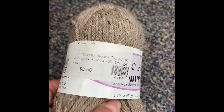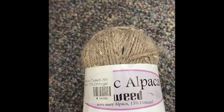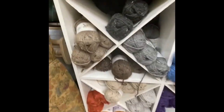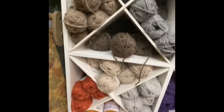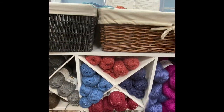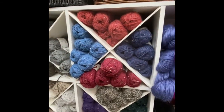We also carry the Classic Alpaca Tweed. This runs $8.50. It's mostly alpaca with a little bit of Donegal tweed — 15% Donegal tweed and 85% baby alpaca. The hand is exquisite. The yarn is beautiful. We have it in several natural shades as well as some dyed. These are all the colors that are available. I'm making a sweater out of it right now — it has a beautiful silky feel to it.